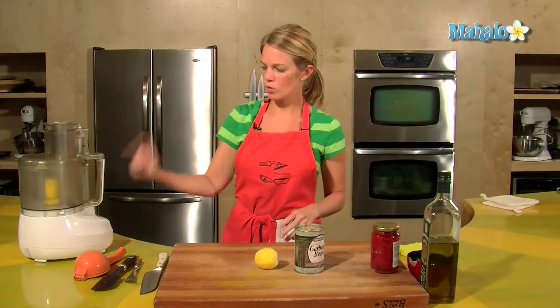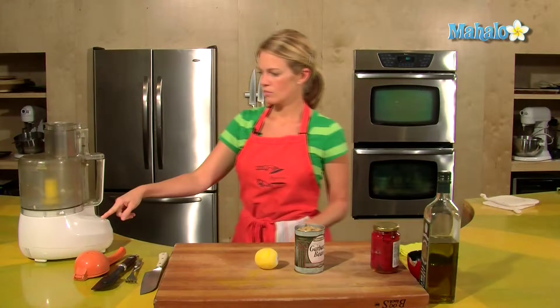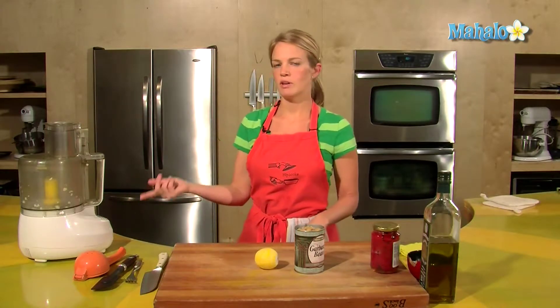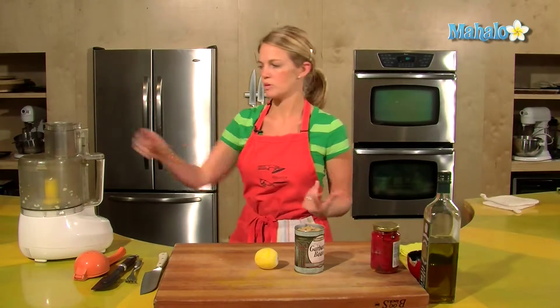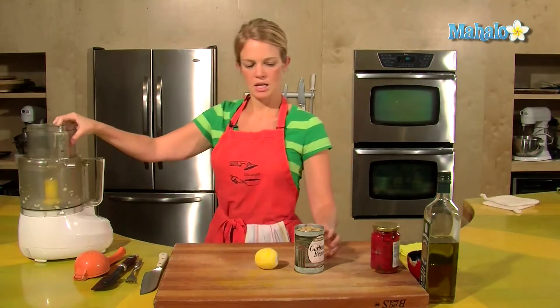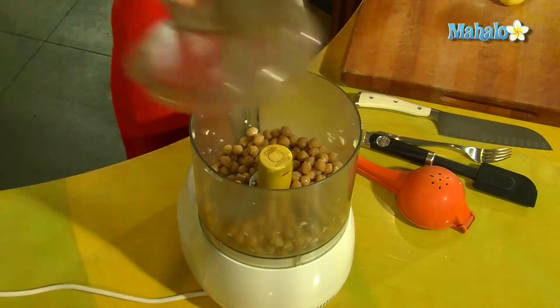Let's start by whirling the garlic in the Cuisinart first — doing that first really ensures the garlic is ground up fine, because you don't want to bite into a piece of garlic. Okay, in go the garbanzo beans, one can.